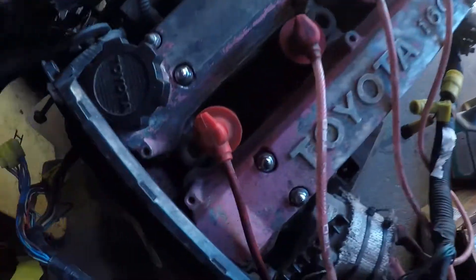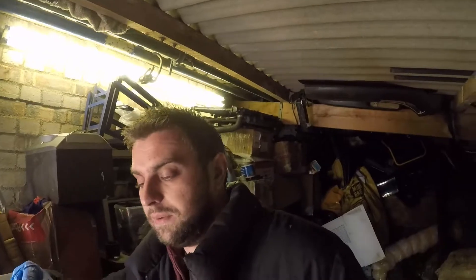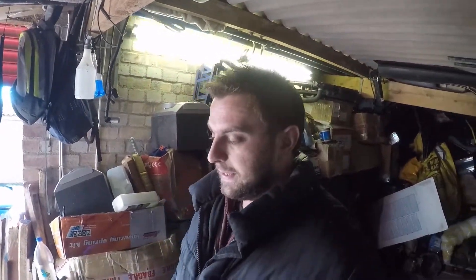The first thing I wanted to do with this engine, before anything else, was just get rid of all the crap that was inside so that I could get the spark plugs out, have a look inside the engine, and do a compression test without getting debris inside the engine. I'm not sure whether I'll put that in a separate video or just roll a few clips of it now.